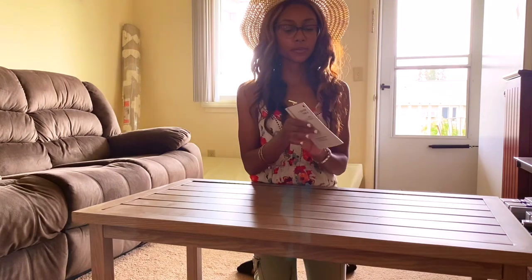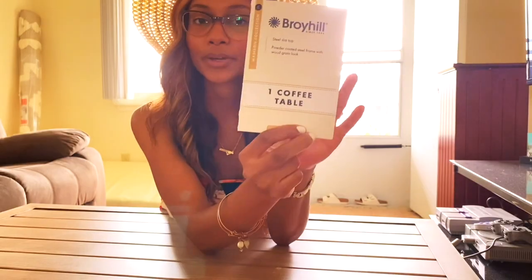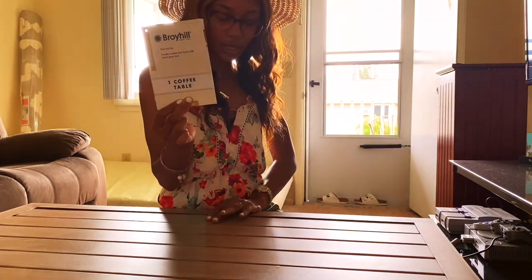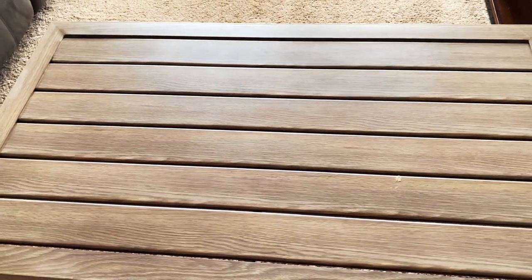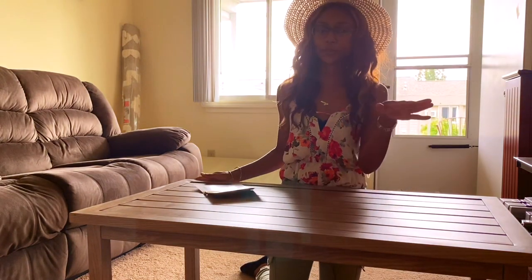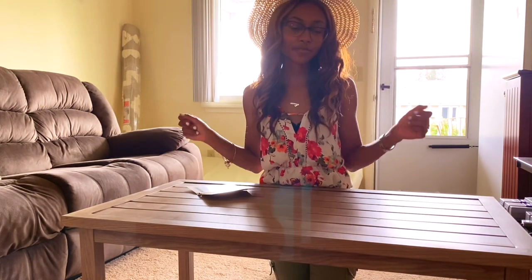We have the coffee table. This is the coffee table I got from Big Lots — it was pretty easy to set up. It's called the Brohill and I really like the color. It's a powder coated steel frame with a wood grain look. I just like the texture of it — it's really nice. I am going to put that out and we will see how everything turned out. I'm going to start putting the table out there, the rug, and start putting the cushion all together, then give you guys a full view of the balcony.